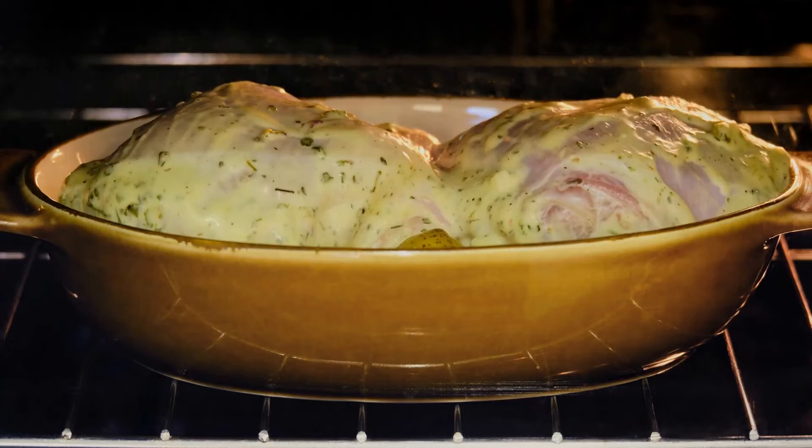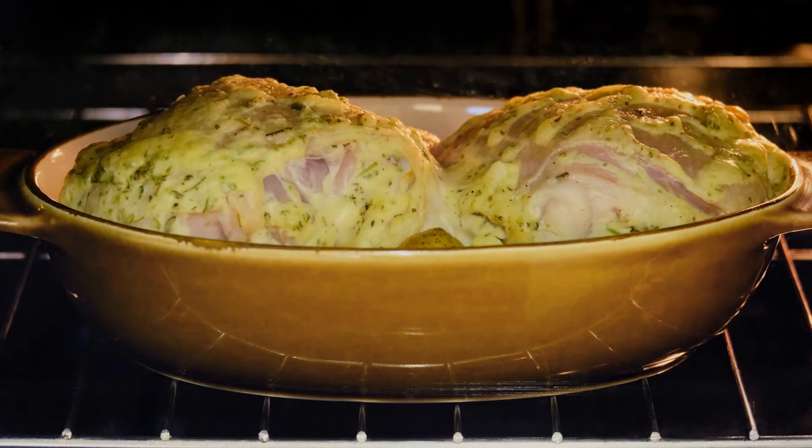Put it in the refrigerator for up to five days in an airtight container until you're ready to do that. Take a picture, share it here, and let us know what you think, whatever you create.